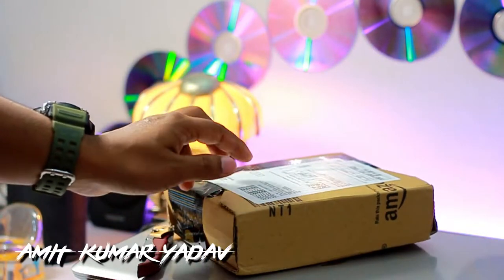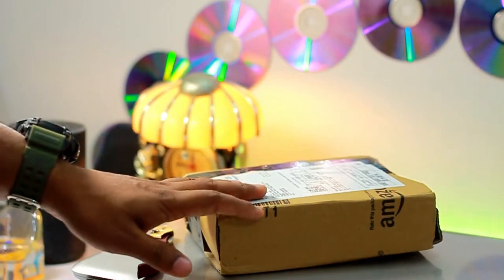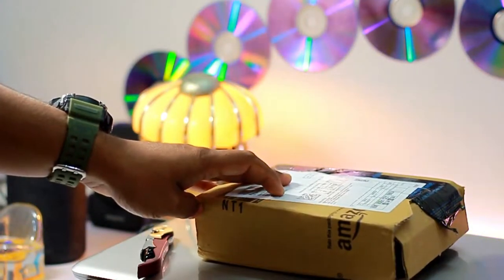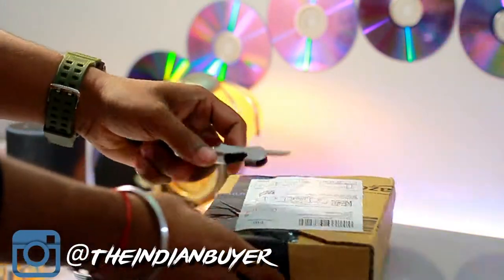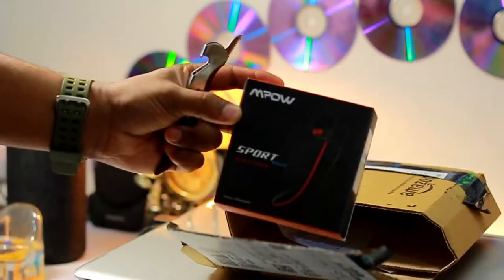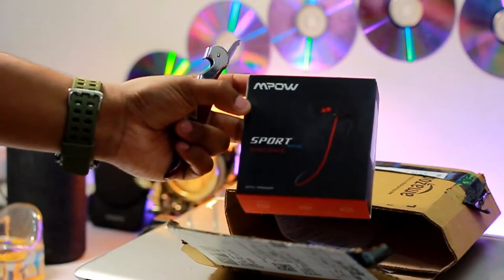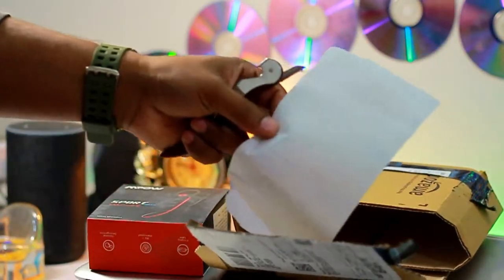Hey guys, this is Amit from The Indian Buyer. In this video we'll be doing a quick unboxing and a full in-depth review of Empower Sports Bluetooth earphones. A big thanks to Empower for sending me this Bluetooth headset for the review — it's not a paid review, this is going to be an honest, unbiased review. I'll share what things I like and what I don't, and hopefully by the end you'll be able to decide whether these sports in-ear monitors are worth your money. So without wasting any further time, let's get started.